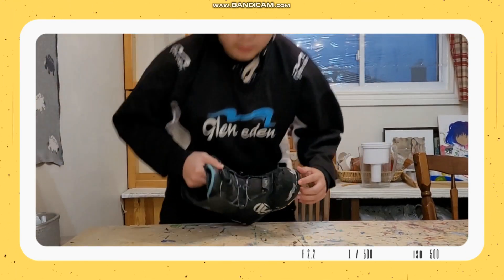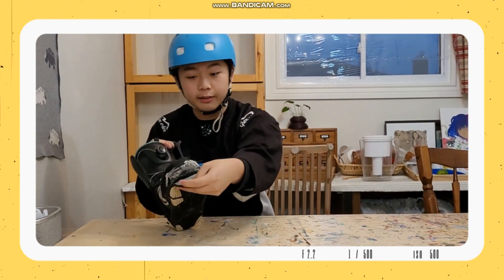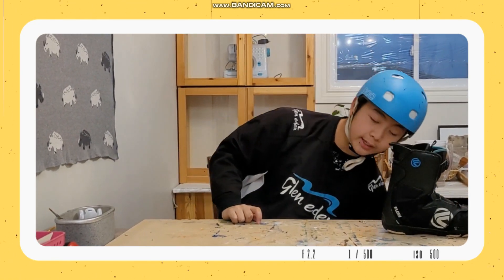Hello everybody! Since snow season, I found out my old shoes were too small and they were leaking. I couldn't glue it together, so I was forced to get new shoes.